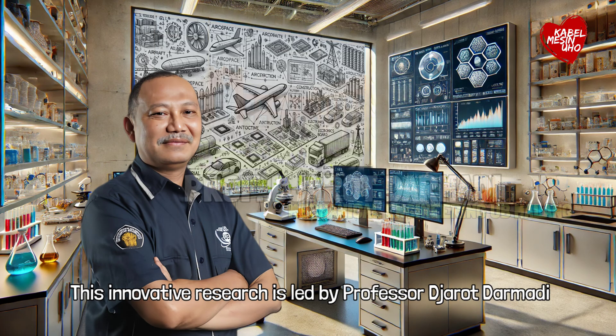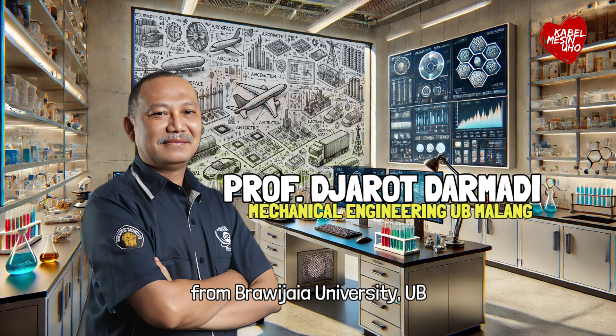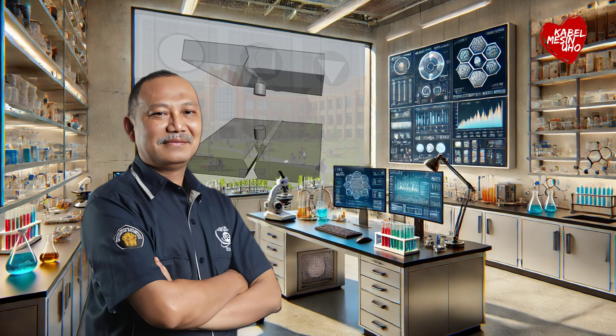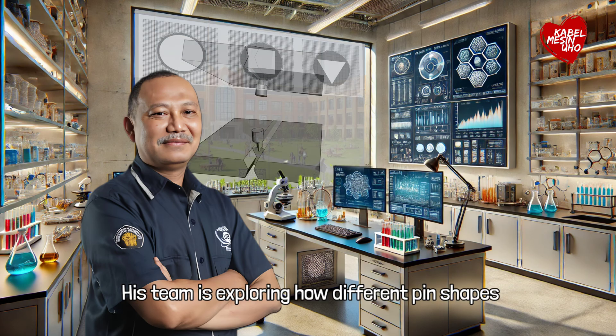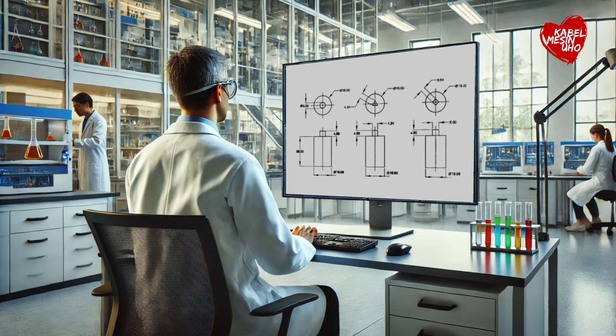This innovative research is led by Professor Jarot Dharmadi from Brawijaya University. His team is exploring how different pin shapes and double-sided welding can enhance the strength of friction stir-welded joints. They tested three pin shapes — circular, square, and triangular — on aluminum plates.